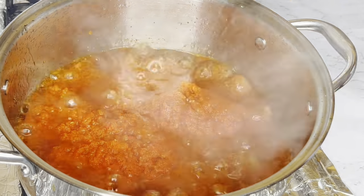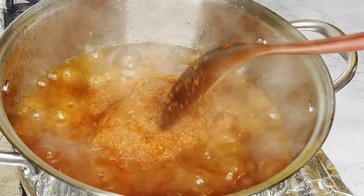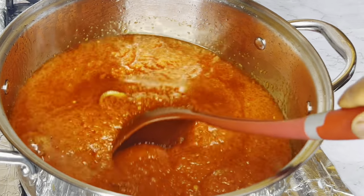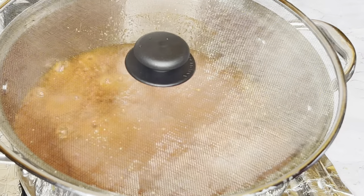You could increase the scotch bonnet depending on how spicy you want it to be. Now I'll be giving this a good stir. Bell peppers tend to splash so I'll just be using my splatter screen like this.